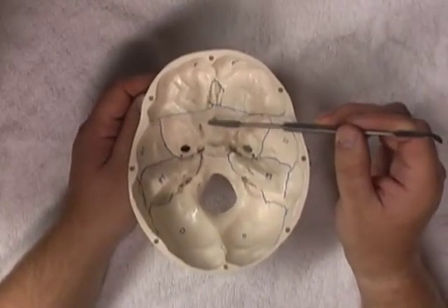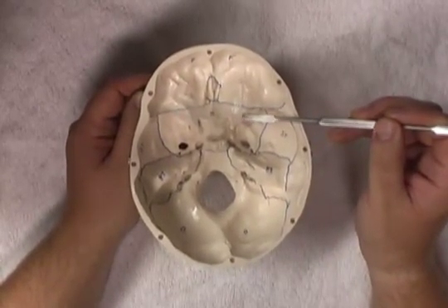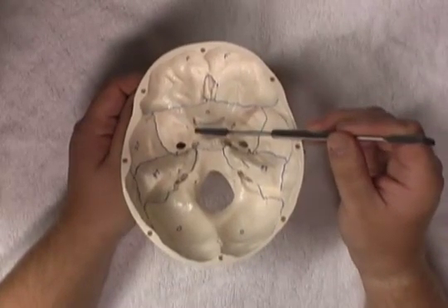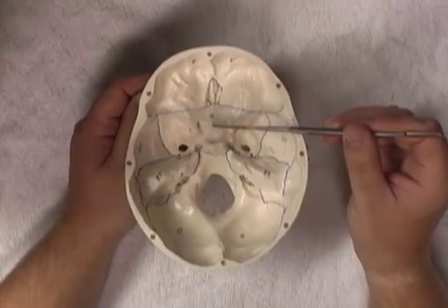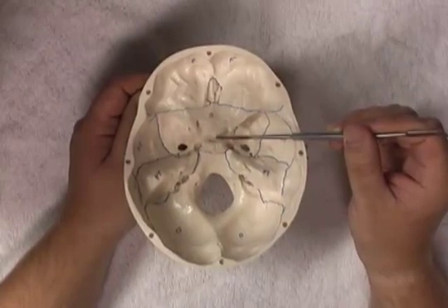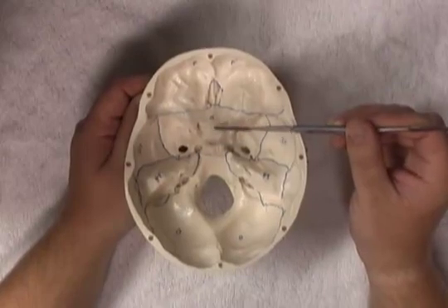Working posteriorly, we find the sphenoid bone — the body of the sphenoid bone, and also a lesser wing on each side. The lesser wing of the sphenoid bone projects posteriorly and forms the anterior clinoid process, one on each side. We then have a dip in the sphenoid bone coming posteriorly. From anterior to posterior, this ridge is known as the tuberculum sellae, followed by the dip which is the hypophyseal fossa — important in housing the pituitary gland. We then have this sharp superior projection, the dorsum sellae. This is all part of the sphenoid bone.